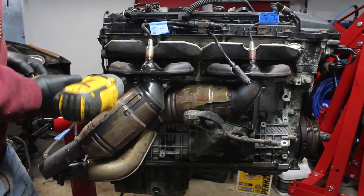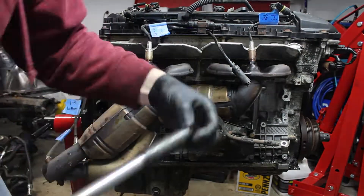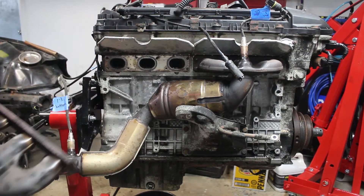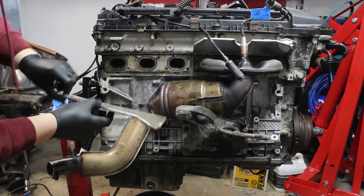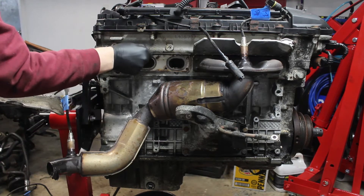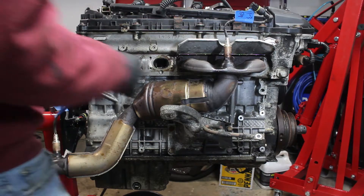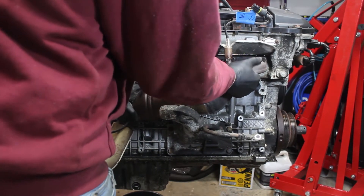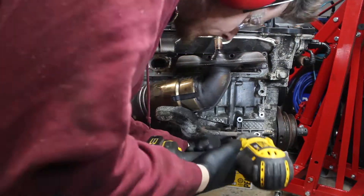The exhaust studs and nuts came out together since the nuts were a bit frozen on the stud. The engine mount had to come off to get the manifold off.